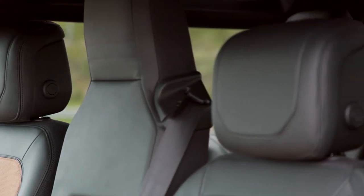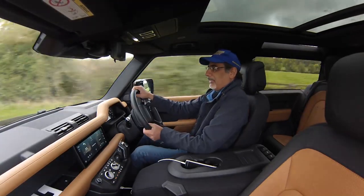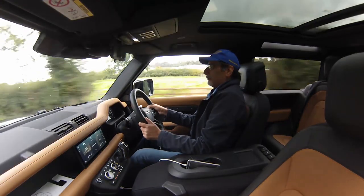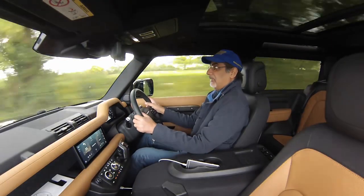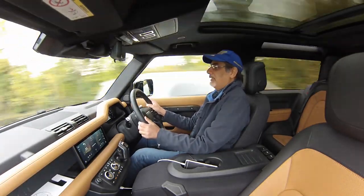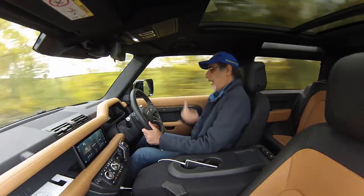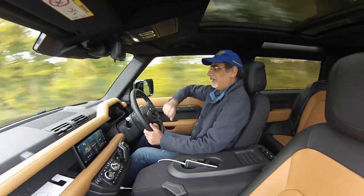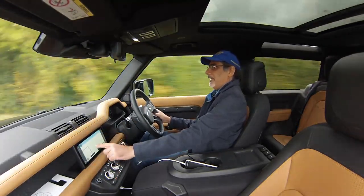I can chuck it around on these roads — there's a little body lean but the steering play is way less than you'd expect from an old Defender. I did a two-hour stint on the motorway and look how comfortable I am — legs outstretched, wearing boots because there's room for them. Headroom is the only slight disappointment but look at this display — it's fantastic and all-touch.